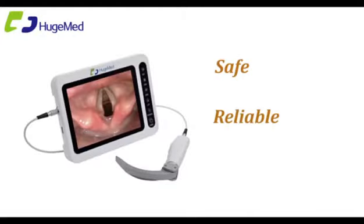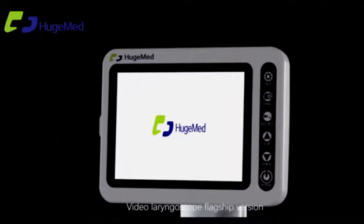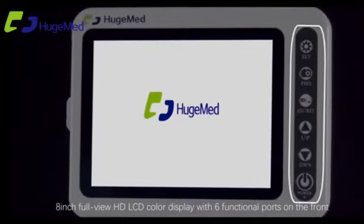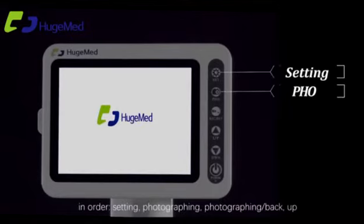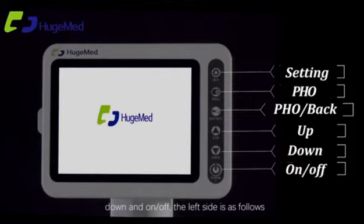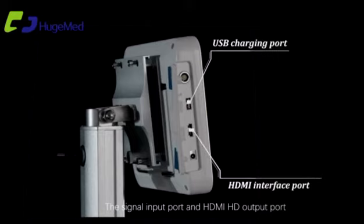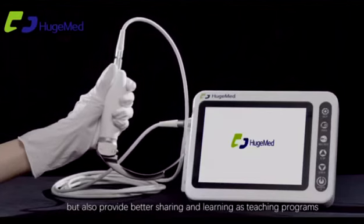Safe, reliable, better vision. The video laryngoscope flagship version features an 8-inch full-view HD LCD color display with six functional ports on the front, including settings, photographing, and power on/off. The left side includes a signal input port and an HDMI HD output port, providing a better visual feel for operation.